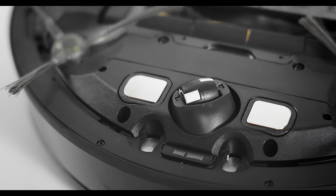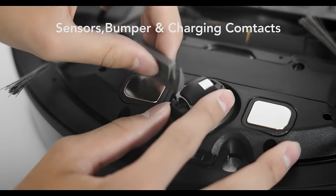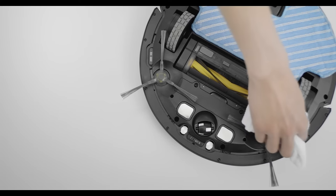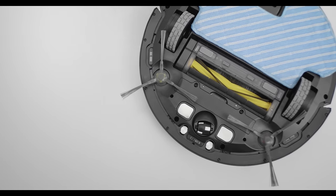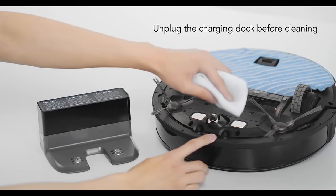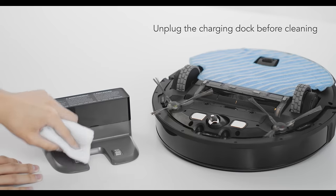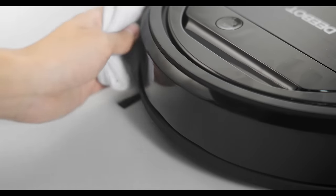A weekly cleaning is suggested for the following components. Remove any hair or debris tangled around the universal wheel. Use a dry mop to clean the anti-drop sensors. Unplug the charging dock before cleaning the charging dock pins and charging contacts. Wipe the bumper with a dry mop.